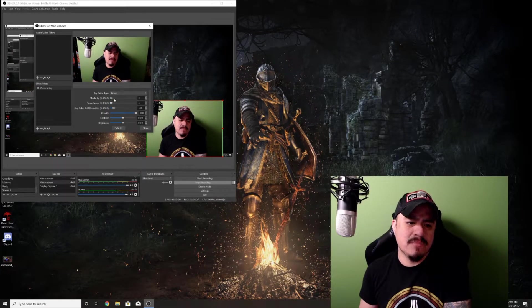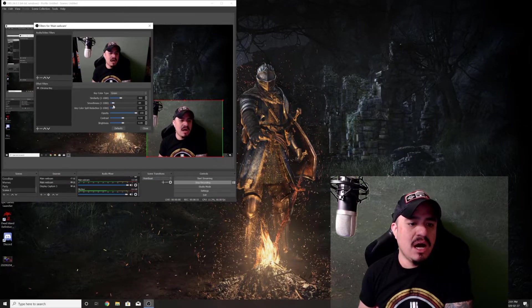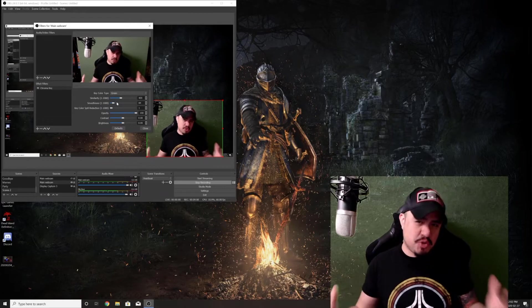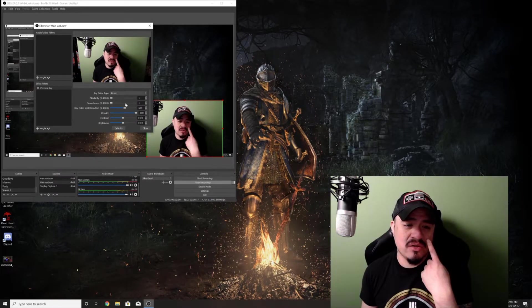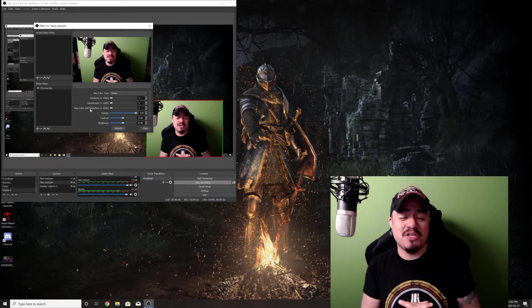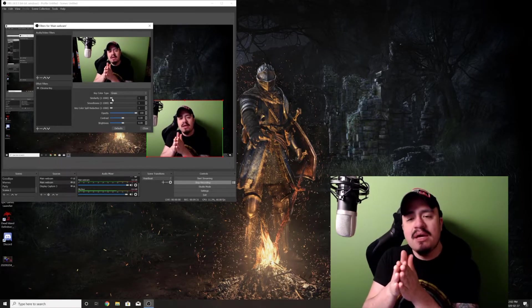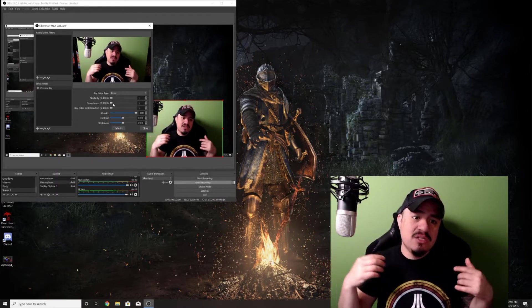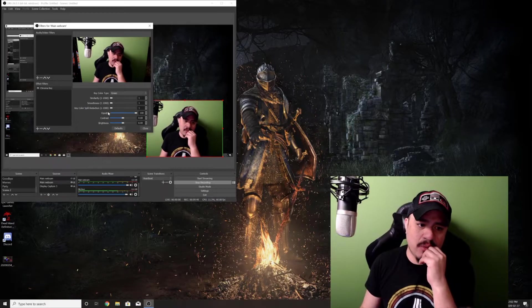Turn it all off. If you guys are wondering what key color spill reduction does: if you turn it off, see how the green disappears? What it's doing is trying to remove the green from the green screen, so if any weird shimmering is happening it'll just make it gray, which is a little bit less intrusive than green. I don't really use it because it eventually intrudes into your skin color and reduces your saturation. Similarity actually picks the green that it's chosen and opens up how similar the green has to be before it starts disappearing. Smoothness will get rid of some of that shimmery effect to help with the edges of your chair, your head, whatever. Those are the three levels you're going to be working with.